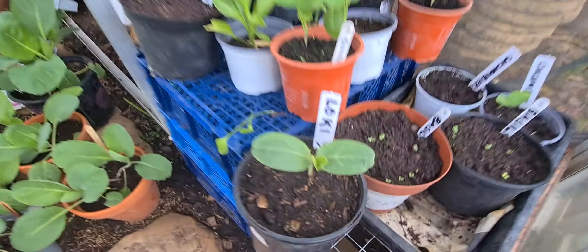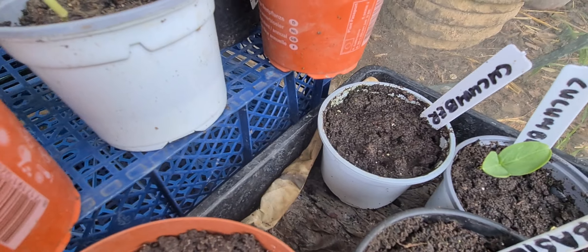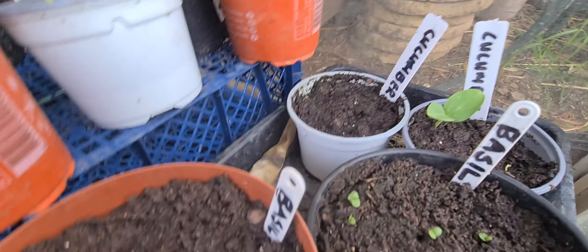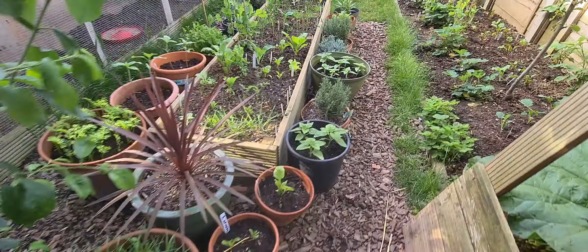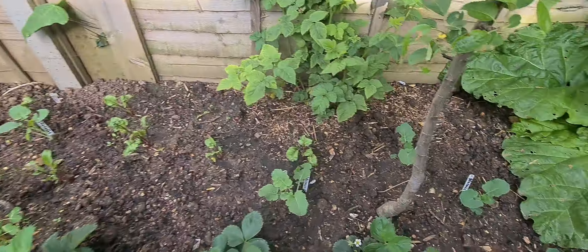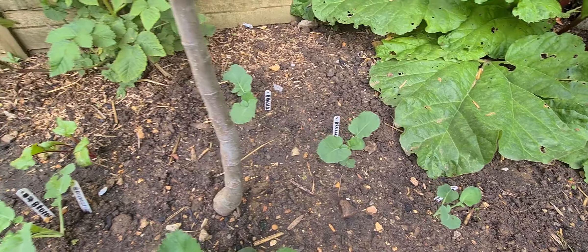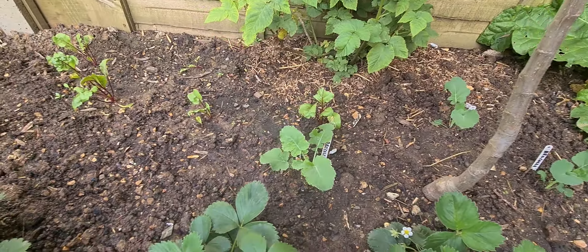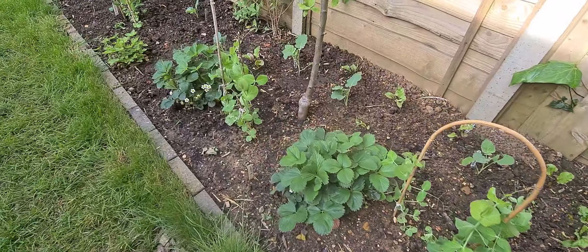Basil — the basil is starting to germinate. Even the cucumber: there's just one that's germinating; the others aren't. Really poor weather. Now, I have planted out a lot of the broccoli — different types of broccoli. You can see here — I've transplanted it. And yes, the slugs love them. I'm going to talk about slugs in more detail in a minute, but they're everywhere.